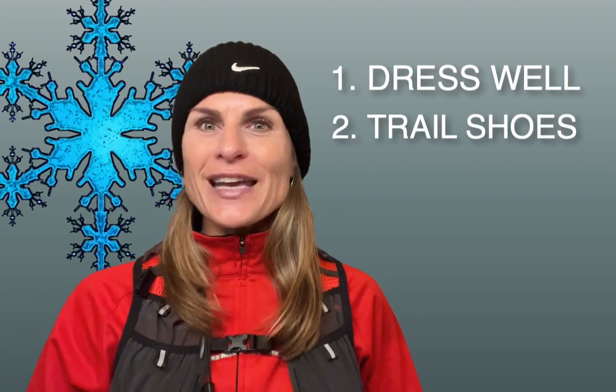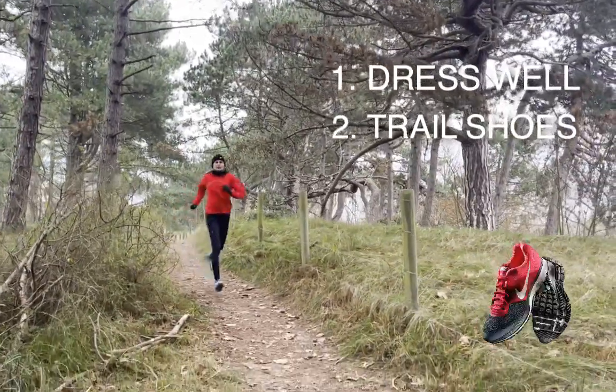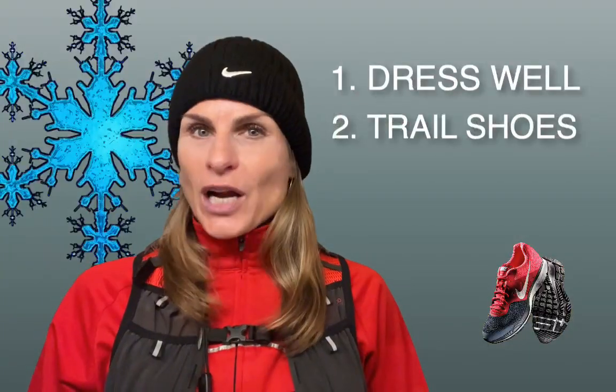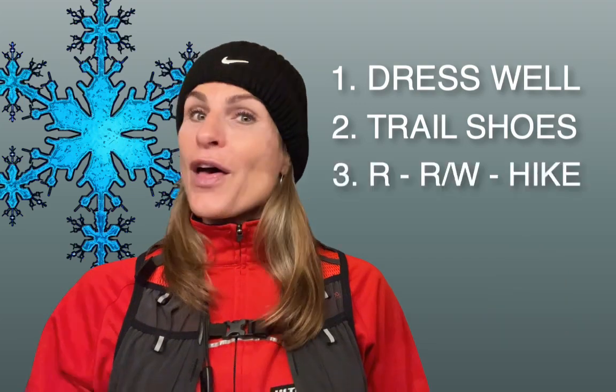Look at your training in the cold like a nice long winter hike. Put on your trail running shoes for a good grip — they are comfortable when you are running and when you are walking.